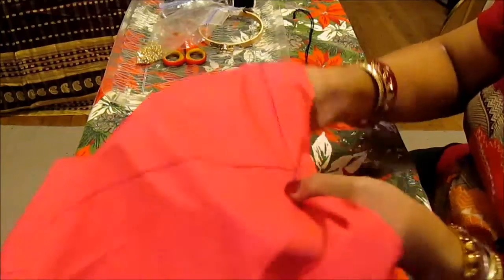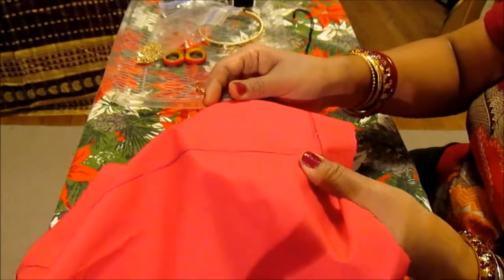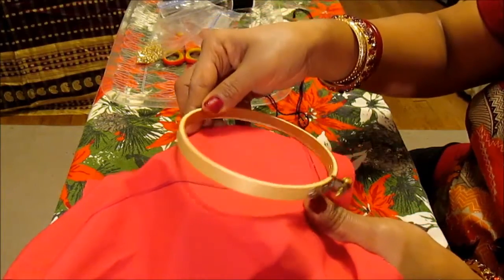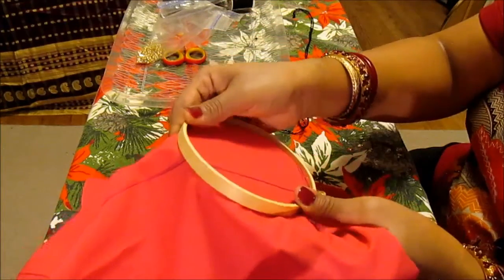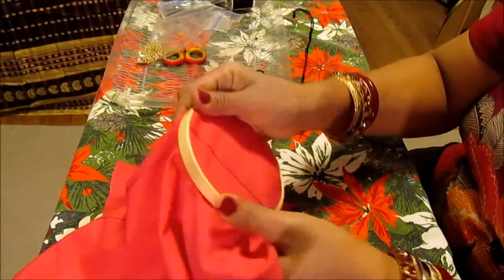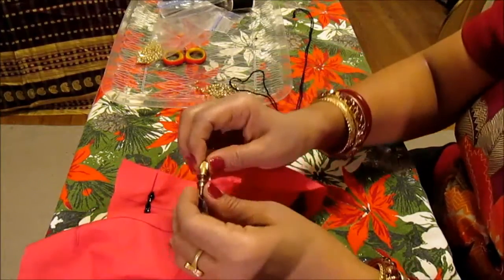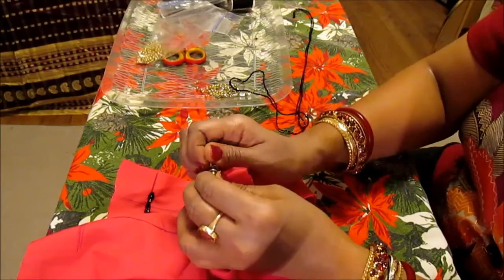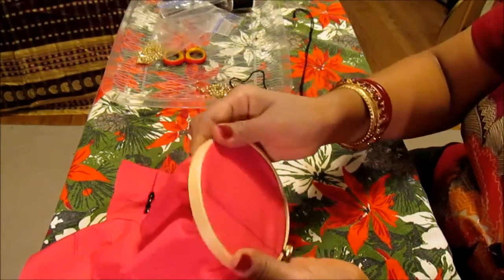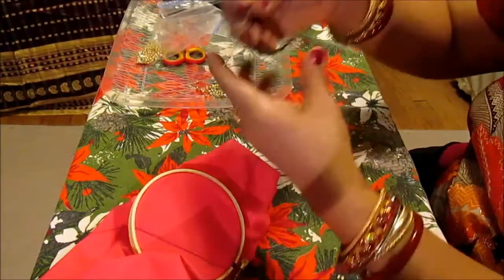You need your frame — put one part at the bottom and the other part goes tightly on the top. Make sure your frame is very tight in the fabric. The tighter it is, the better it is.